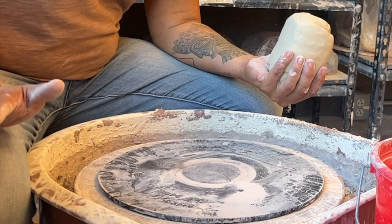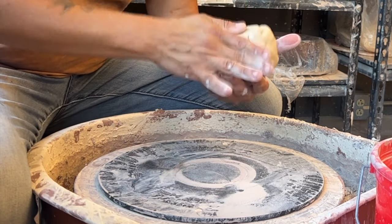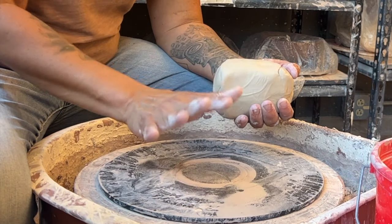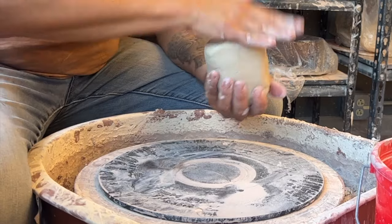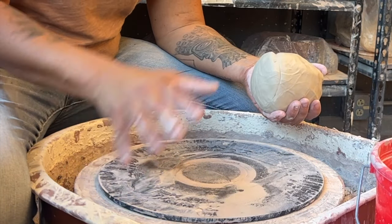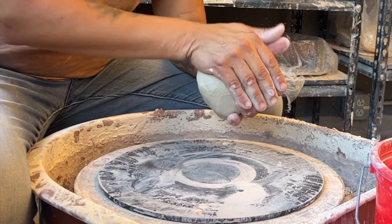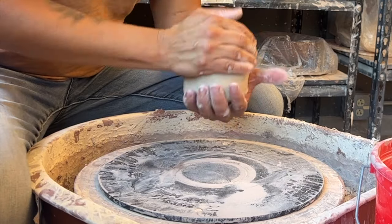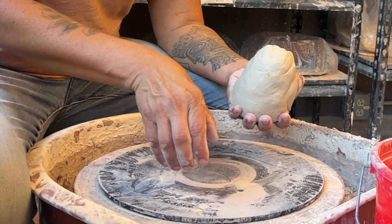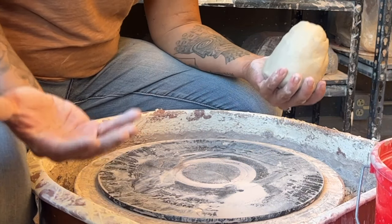We all struggle with centering from the very beginning. Whenever I have people who say they've done this before come to the studio, I ask, can you center clay? And they say, eh. I say, well, let's start you at the beginning. It can take months, it can take weeks, but it very rarely takes days to learn how to center. Centering is the core of everything that we do. If we don't get the clay right in the center, then we can't put our hole in it in the center, and one side becomes thicker than the other. Then you get the bagel where it's puffier on one side and crunchy on the other. For a bagel, that's wonderful. For a pot, not so much.